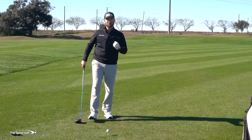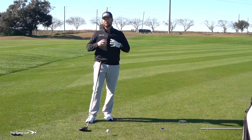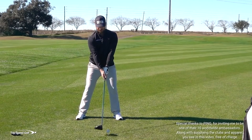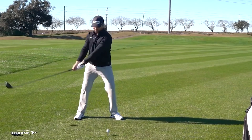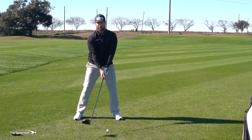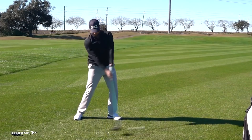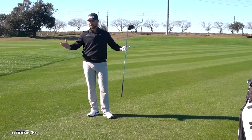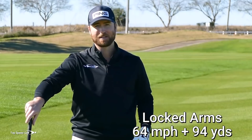You've probably been told that power comes from the hips and legs — big muscles with a lot of speed and power. Let me put that to the test. If I lock my arms and try not to move my upper body, just rotating my legs and hips with no arm or shoulder action at all, let's see how much swing speed I can get. Dead straight — hit that about as solid as I've ever hit a shot — but only 64 miles an hour of swing speed, and about 94 yards in the air.